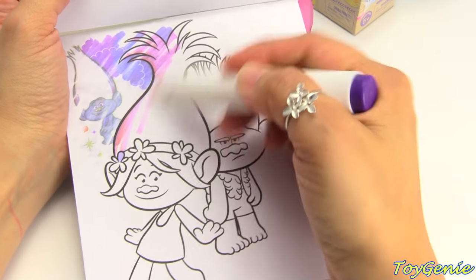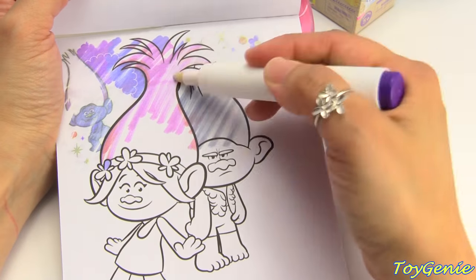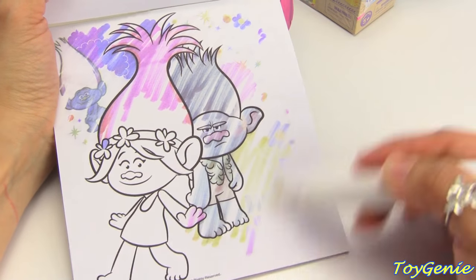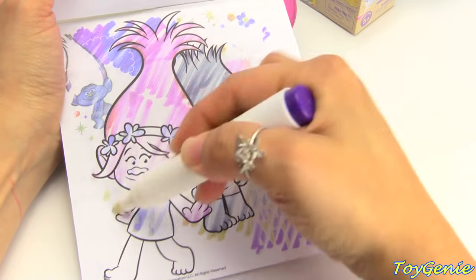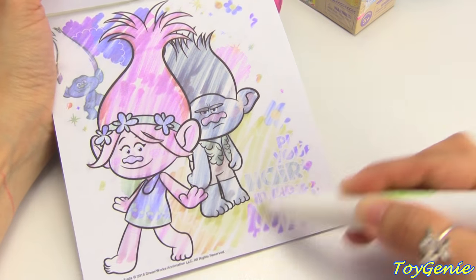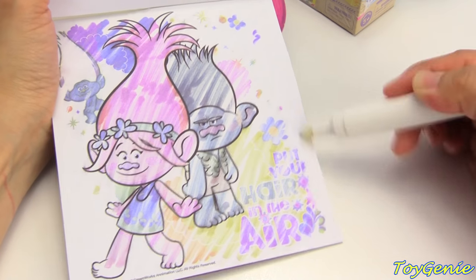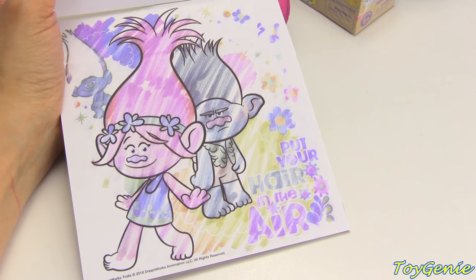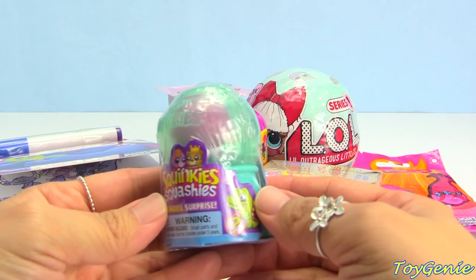Here is Sky Diamond hiding in the back, and Flinch, and we have Poppy. And this says put your hair in the air. And now let's open up some surprises.